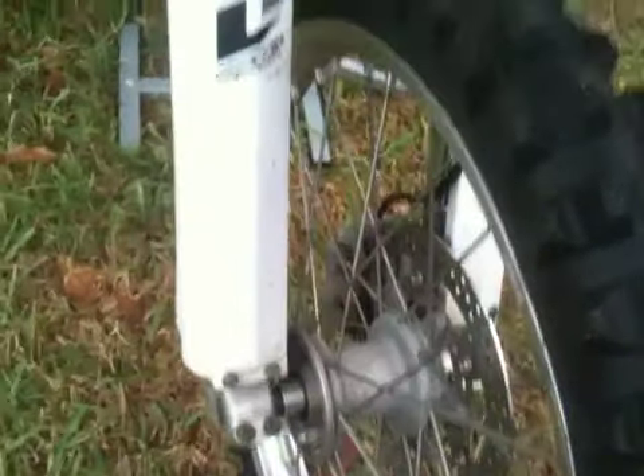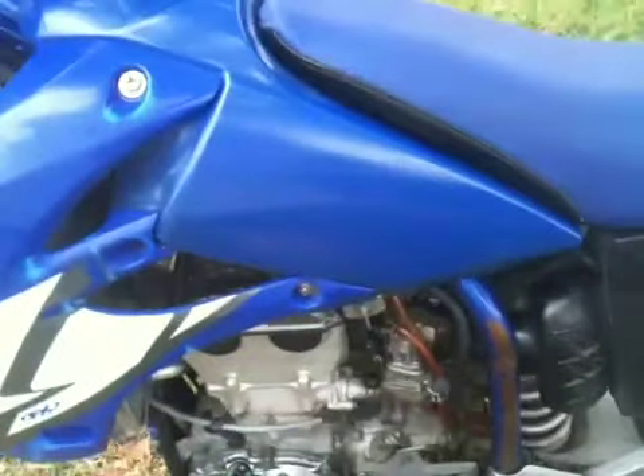The front tire is fairly new — you can see it on the video. It's got pro taper bars and aftermarket suspension with an RG3 tree. The graphics came off of here, but there's aftermarket stuff on it.